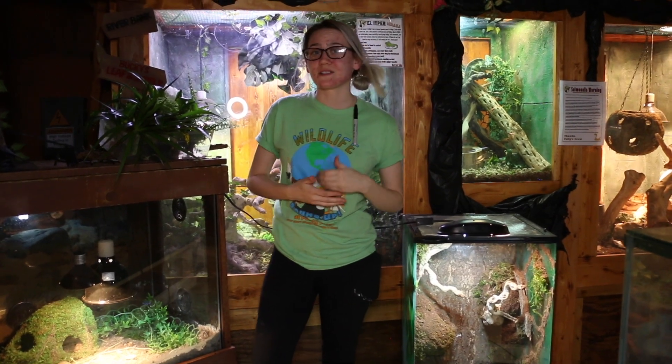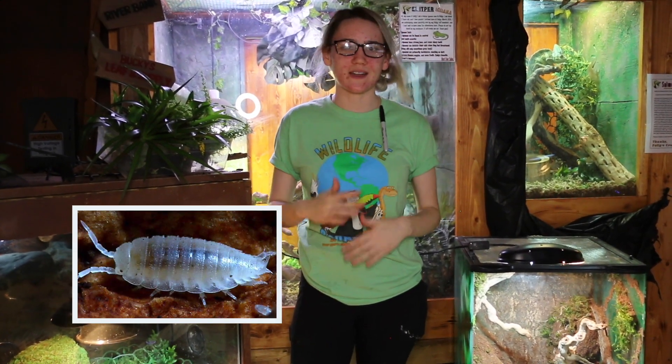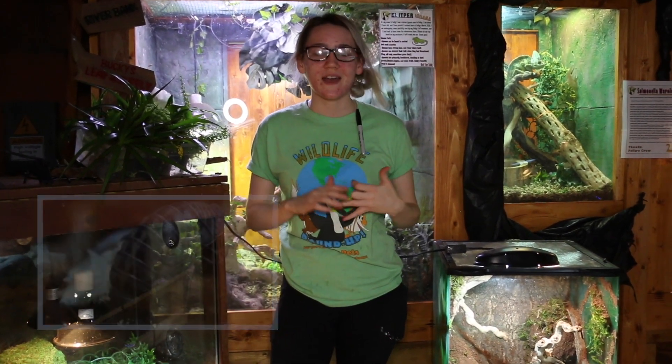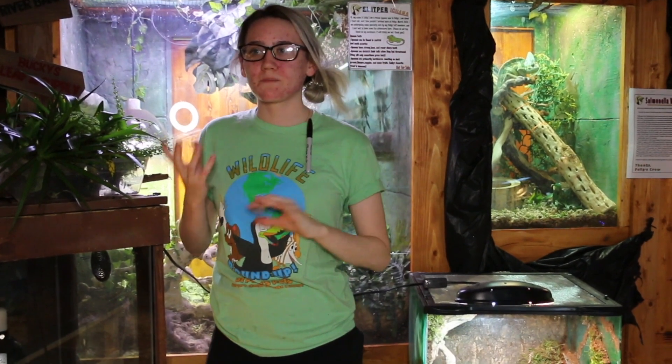Some of my favorite isopods are actually a mix. Here at Polly's Pets we sell lots of mixes so you don't have to stick to one kind. One of my favorites is dwarf whites — they're tiny so you don't have to worry about them getting eaten, and they hang out in the bottom layer of the substrate which is important because that area doesn't get cleaned or aerated often. Another favorite is dairy cows — they can get quite big so make sure you have plenty of leaf litter, but they look like little cows and are super cute. There are also powdered blues and powdered purples — while they are bluish and purplish they blend in well with their environment so you don't have to worry too much about them being spotted and eaten.